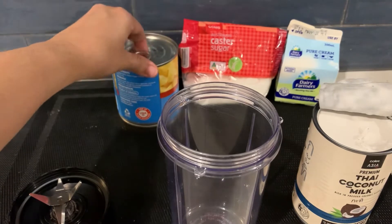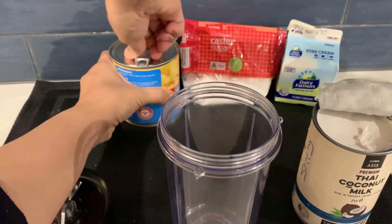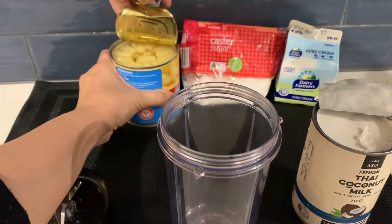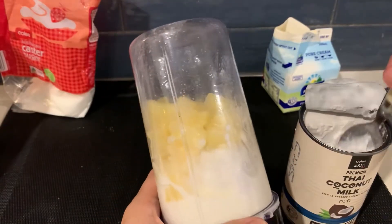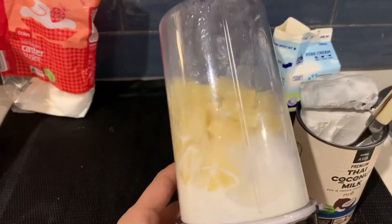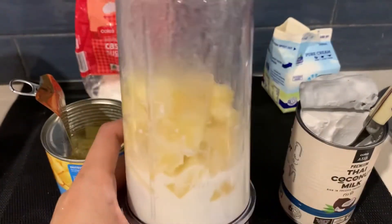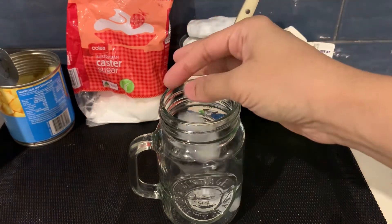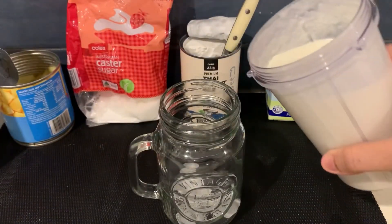I will open the can and add the ingredients. Blend everything together. The ice is optional, so you can blend it with ice. But since winter is starting here, I put a little ice in. And the drink is ready.